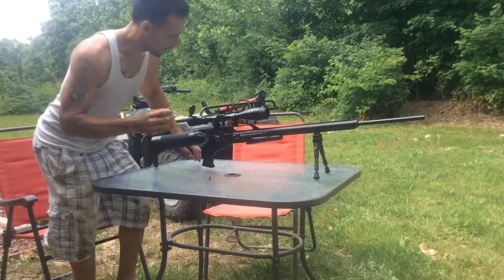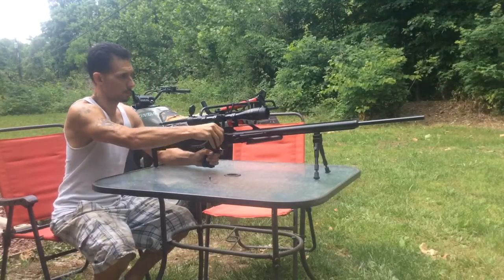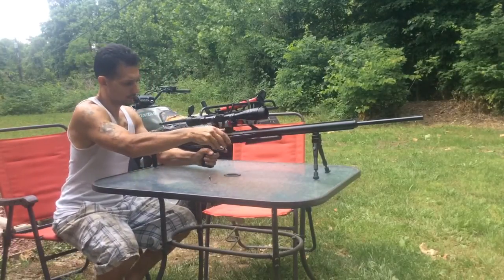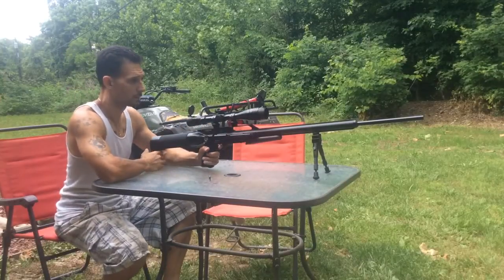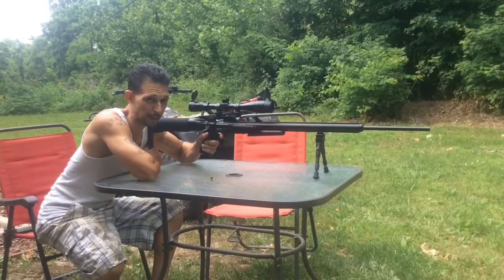We're about 30 yards away. This gun's pretty loud from my backyard.